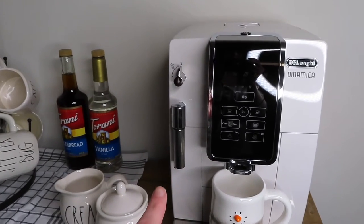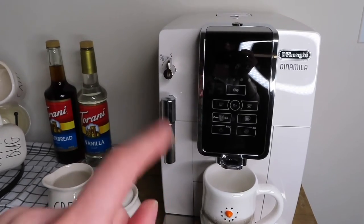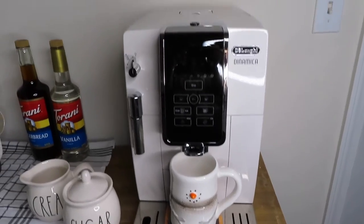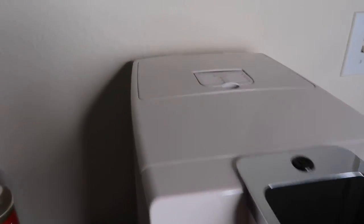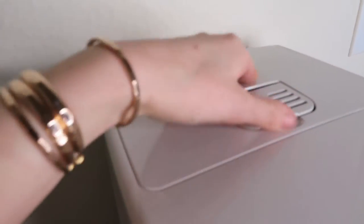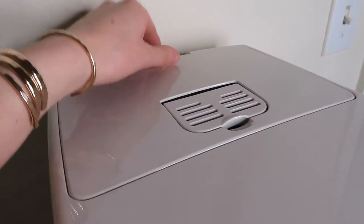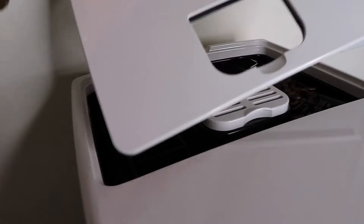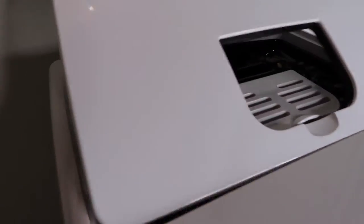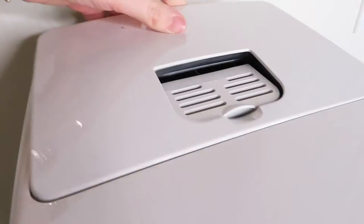It also dispenses hot water so I can make any tea or hot cocoa in there, which I also got it from. It just makes everything really easy and simple in one. Back here is where the beans are, and then I have this little compartment where you can put pre-ground coffee in — but since I have the ability to just grind it and have super fresh coffee, why would I use pre-ground? It smells so good. I have some beans in here — smells like coffee.